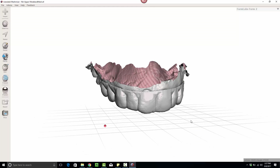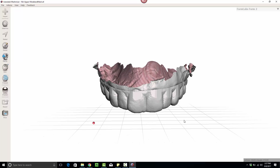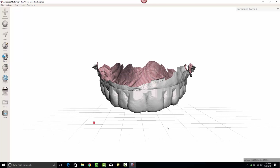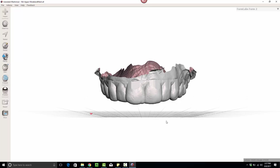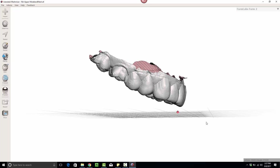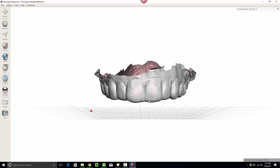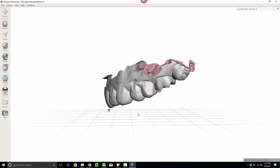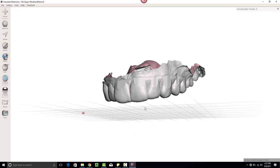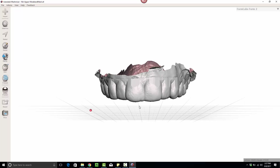In this video I want to show a quick demo of how I'm making anterior deprogrammers. The term anterior deprogrammer is a fairly general term — there are lots of different designs — but the point of the appliance is to keep occlusion only in the anterior area and nothing in the posterior, allowing the joints and muscles to relax and the joints to seat properly.